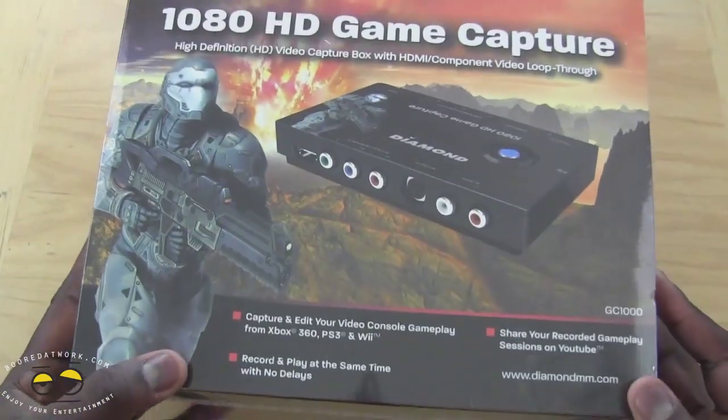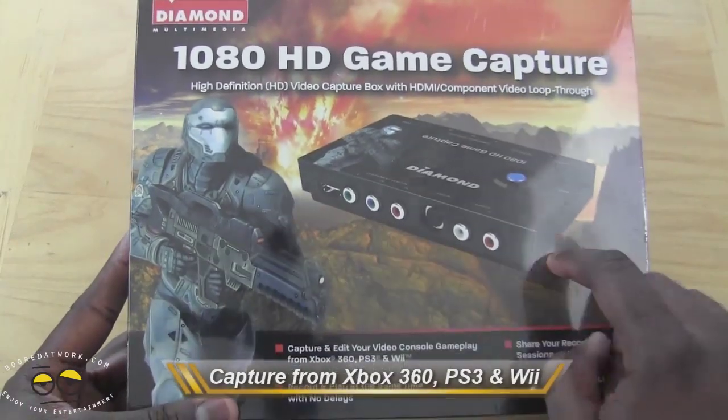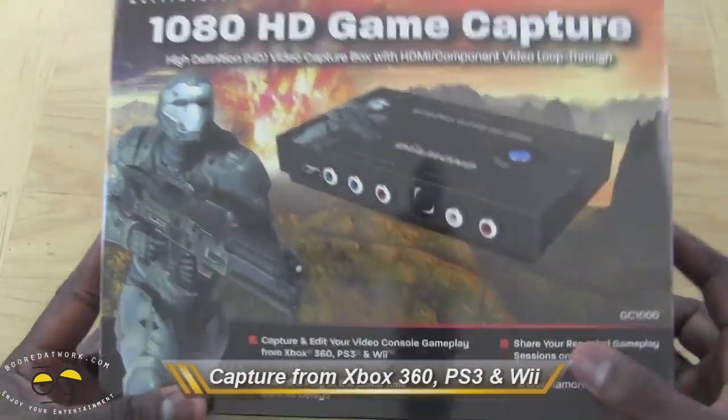This can capture from your Xbox, PS3, and Wii. As you can see, it's got component cables. This can also capture from your PC.